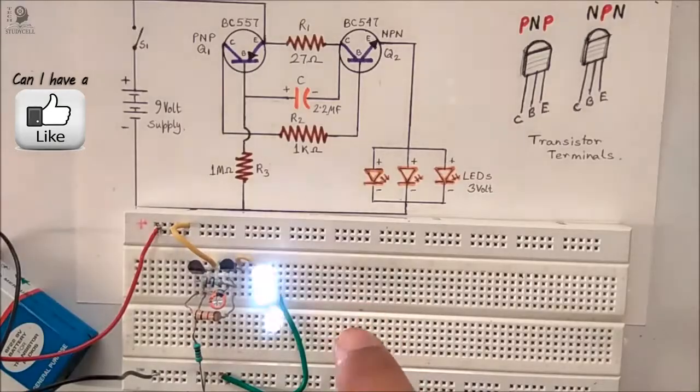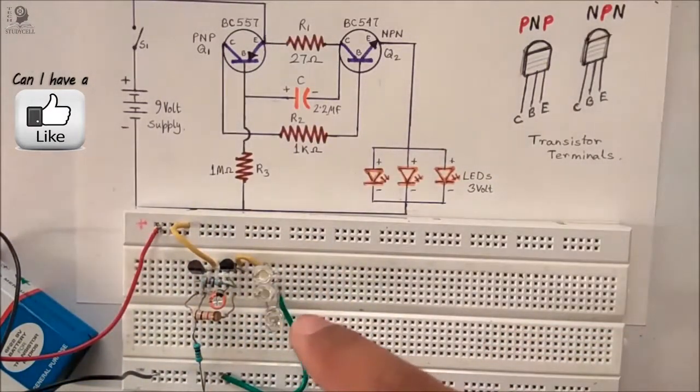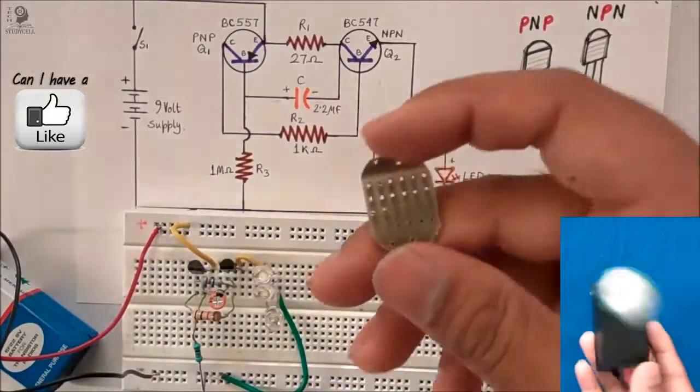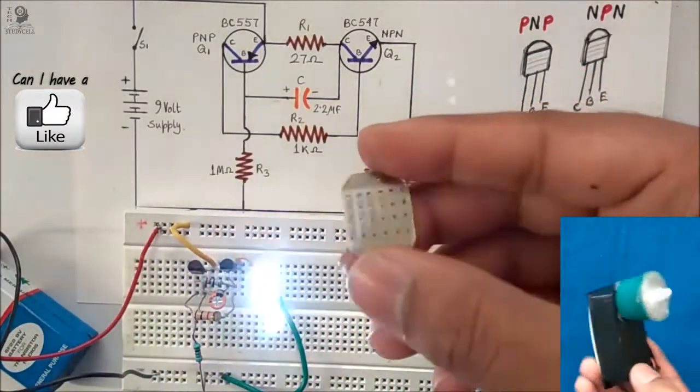Now our flashing LED circuit is ready. If you want to increase or decrease the flashing rate, then you have to increase or decrease the capacitance of the capacitor. Now we will place these components on this piece of PCB to make the flashing LED device for the bicycle.